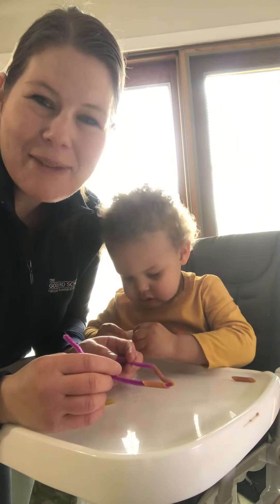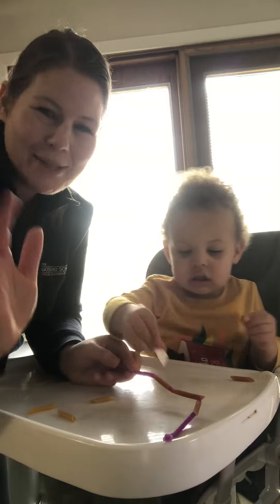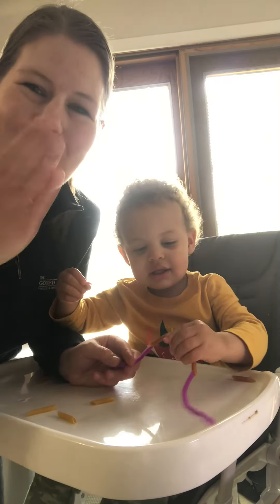All right friends, I hope you have lots of fun making your bracelet. Buh-bye!